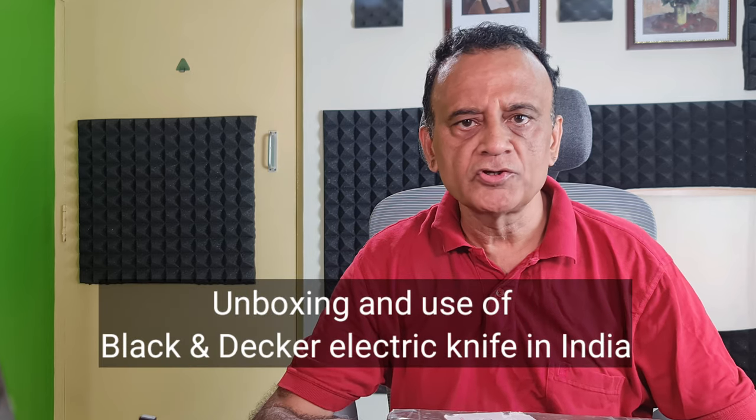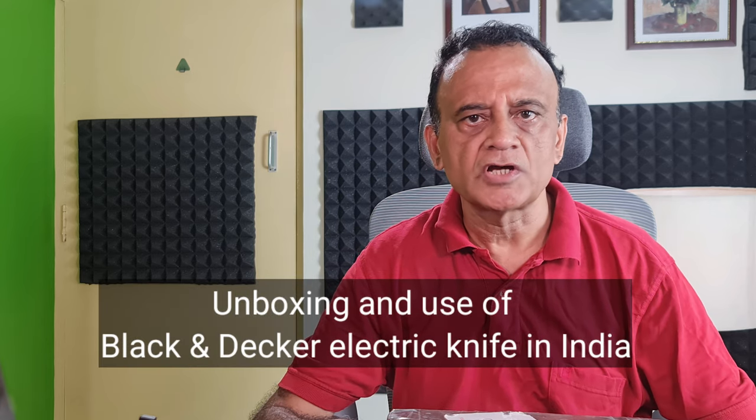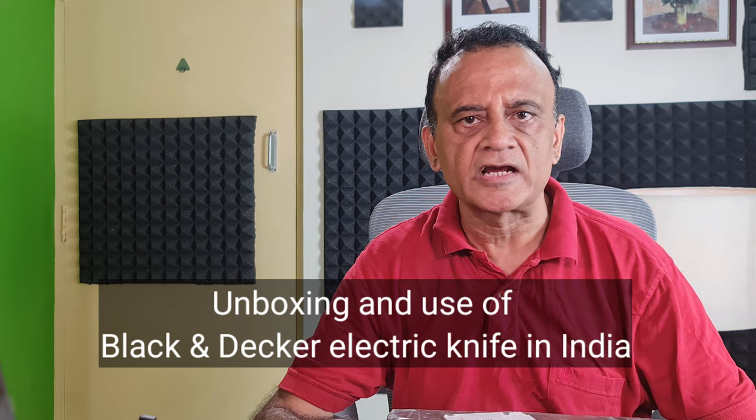Hi all, today I am going to show you the unboxing and use of a Black and Decker electric carving knife. I purchased it online in India from a company who imports US products. Electric knives are very useful to slice bread, meat, cheese and vegetables. Since I am a vegetarian, I will be using it only to cut cheese, bread and bigger vegetables. I use a food processor to chop vegetables into smaller pieces.